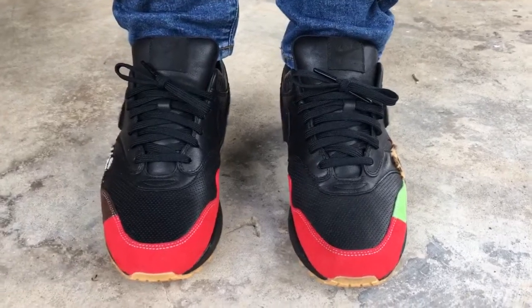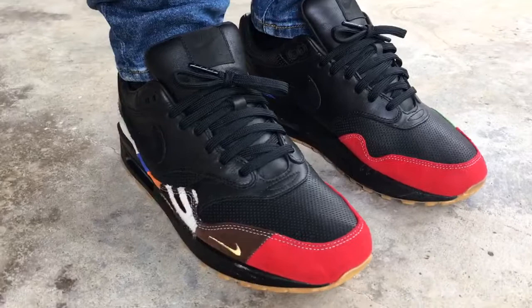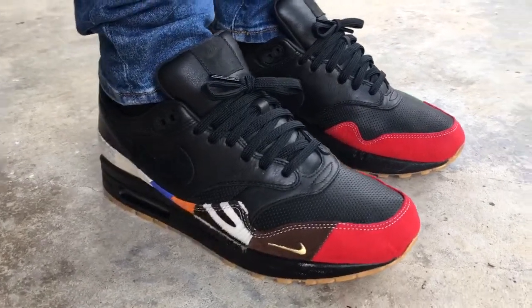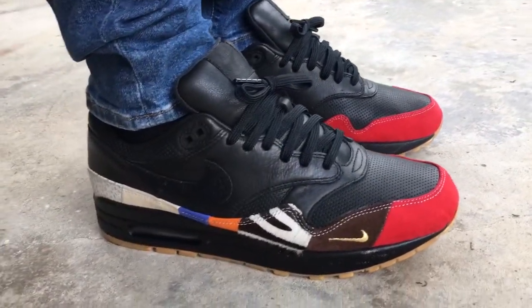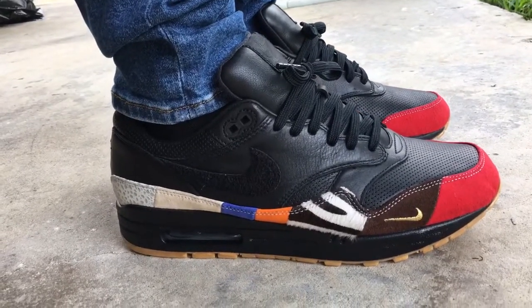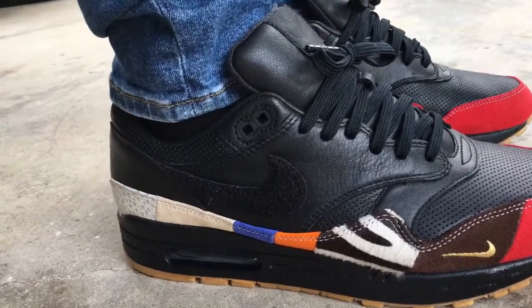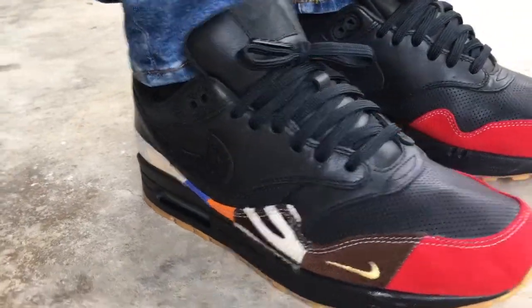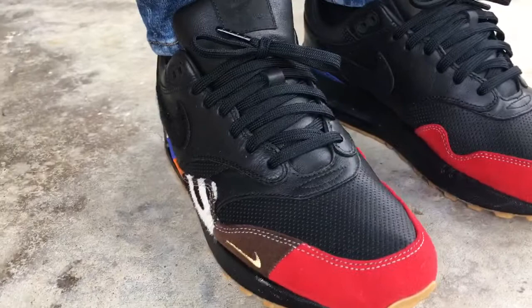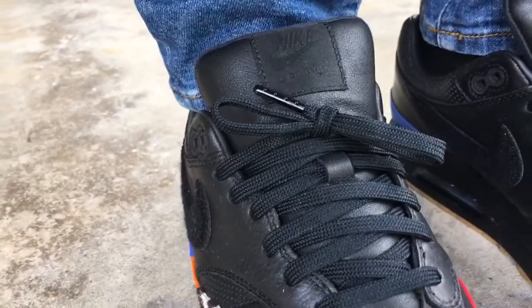Sizing wise, on the MX ones — the premium ones with the premium leather — you could go down a half size. I went true to size and I have a little bit of room in the shoe. I think I could have gone down a half size and been okay. True to size is alright too, but I wear my MX ones kind of loose laced.